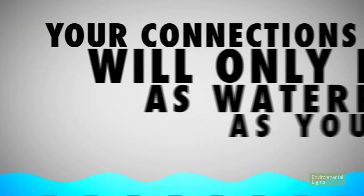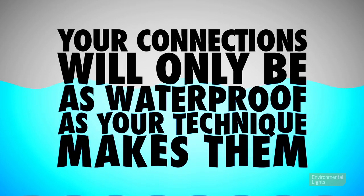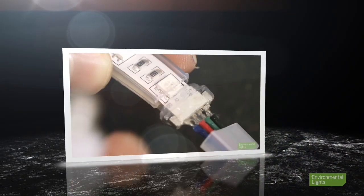Eighth, if you waterproof your connection, it will only be as waterproof as your technique makes it. Water incursion into the strip will ruin it. Be sure to watch our video on how to waterproof your strip light if you are using connectors.